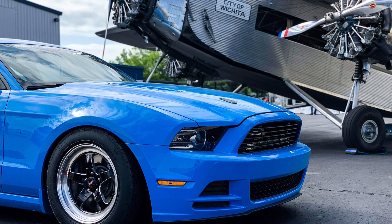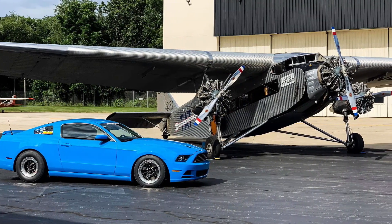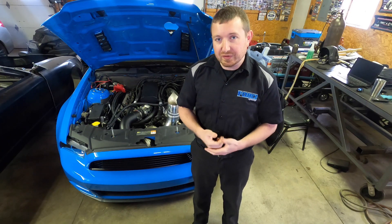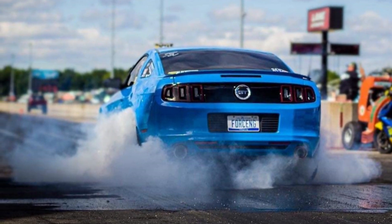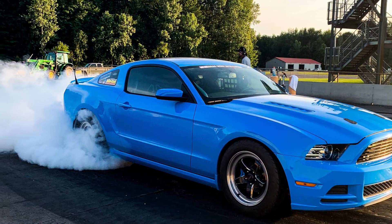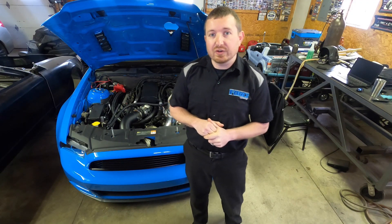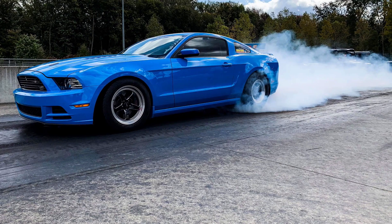Keep in mind this is a stock ECU car tuned with HP Tuners, and it has a completely stock engine — aside from aftermarket billet oil pump gears, which these engines are well known for breaking when making power. That was one of the first modifications I did. The transmission is stock with a Circle D torque converter. The rear end is still stock axles, welded with a girdle cover, and has a TrueTrac differential. We went from leaving in first gear to a second-gear leave with a set of 4.10 gears.